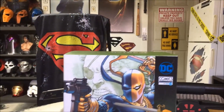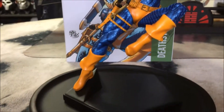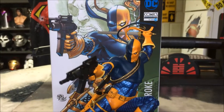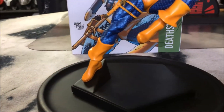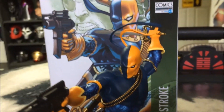Hey guys, welcome back to Man Cave Minute. I just want to do a brief video on this new item. It's from Iron Studios — it's the DC Comics 1/10 scale art statue of Deathstroke. It's a polystone statue and he stands right under 9 inches tall.